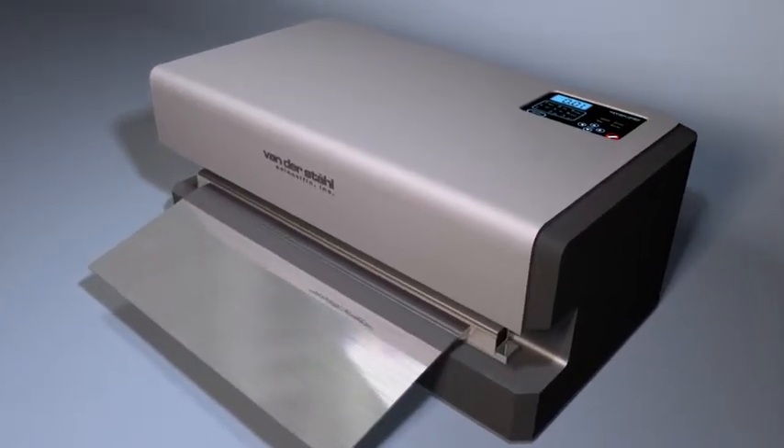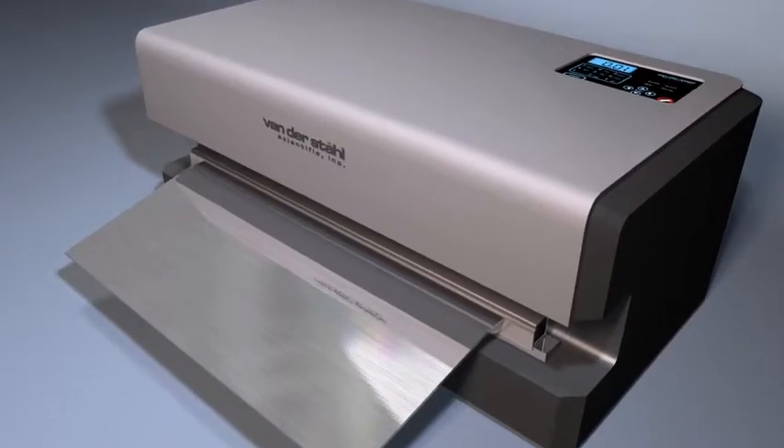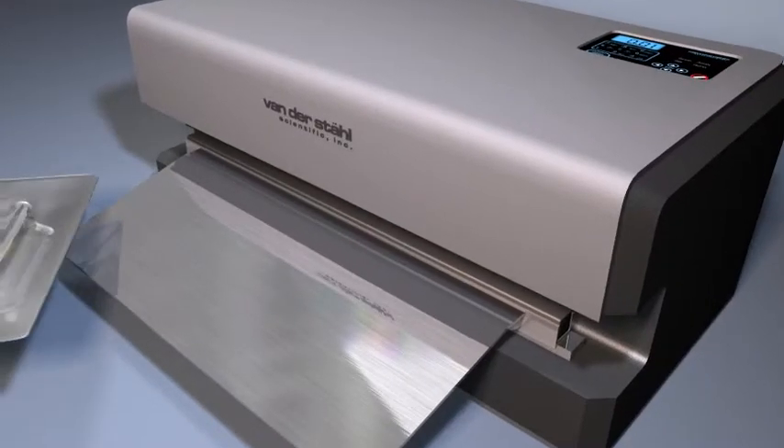Now medical device manufacturers can manage this issue with our new V402-VGT medical pouch vacuum sealer and burst tester.